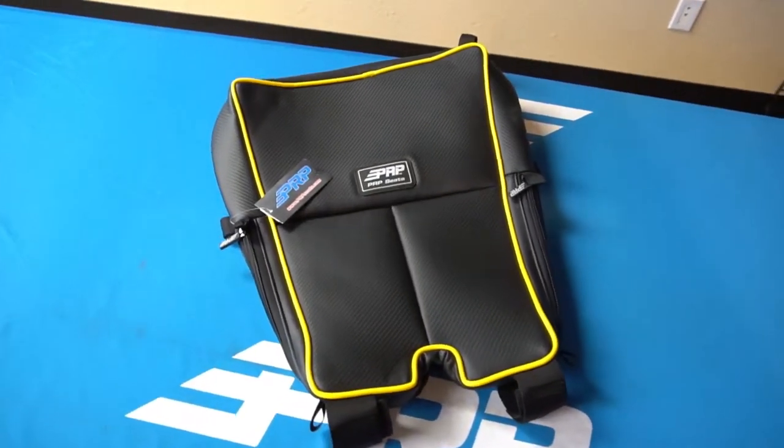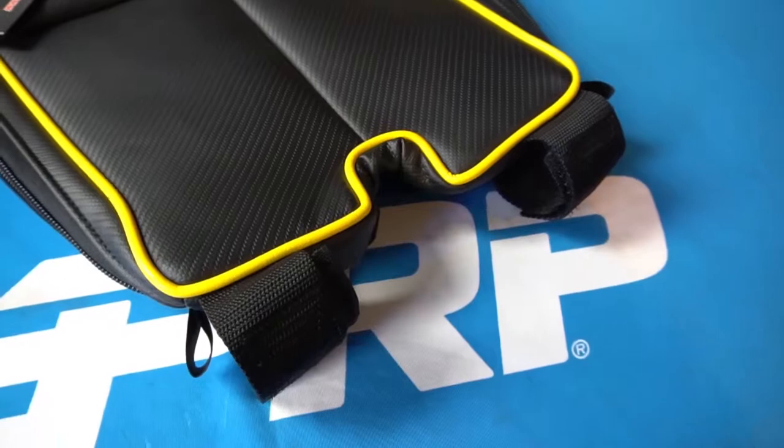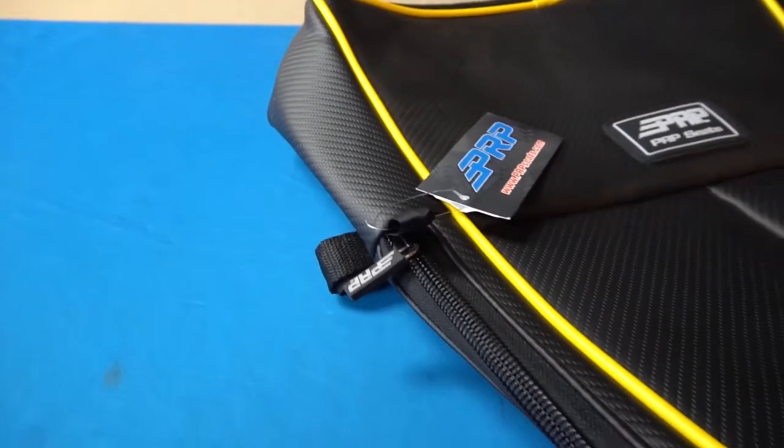First of all, we have our overhead bag. This fits in the stock cage right over the driver and passenger. It attaches really easily with simple velcro loops. It's got three large pockets — one on each side, one for the passenger, one for the driver, and then one large one down the back.